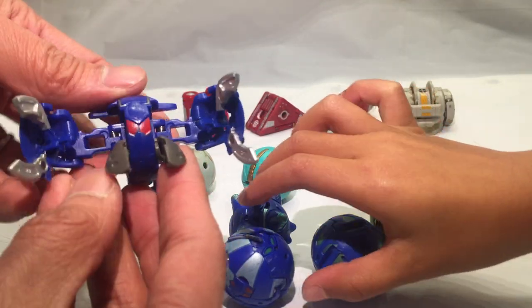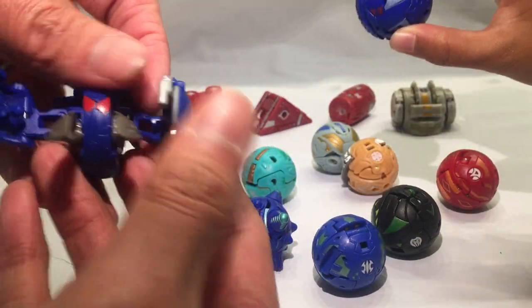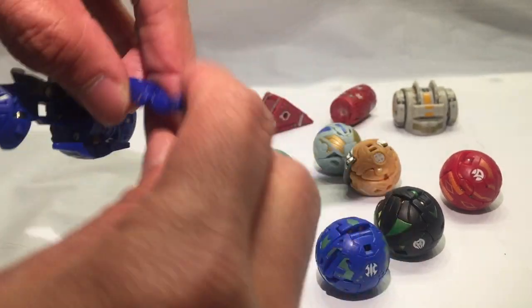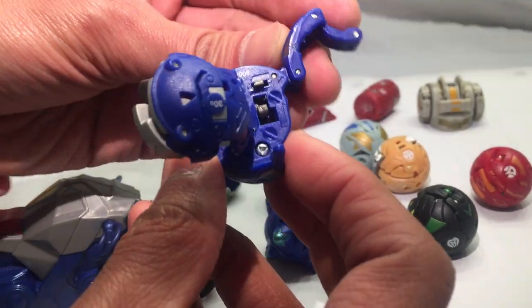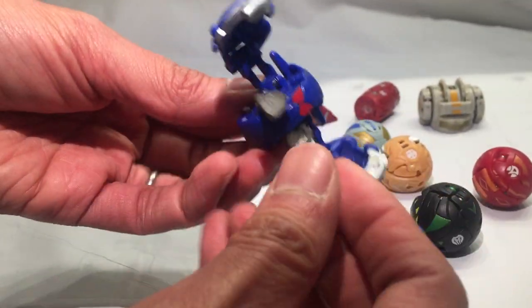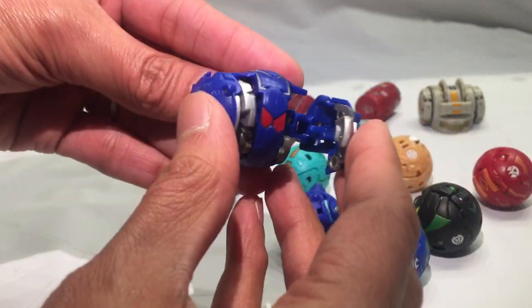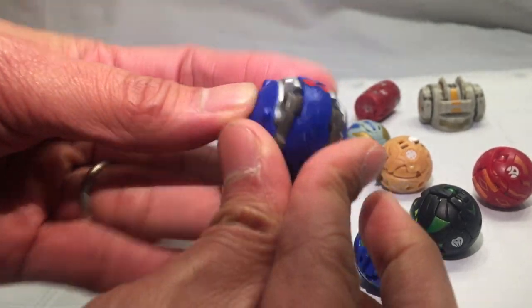So to transform him, you close these in. There's another tail end here, so you just fold that in, fold this in, and fold this in — there's a lock in there somewhere. Then for this one, first you drop these, fold these in, and fold the... Whoa! It's a little poppy.